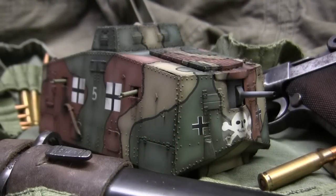Hey everyone, this is John from EastCoastArmory.com and I'm here today with a model showcase video for this 1/35th scale German World War I A7V Totenkopf Tank.